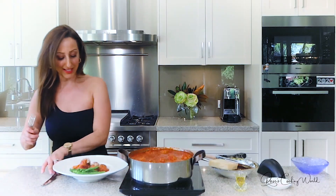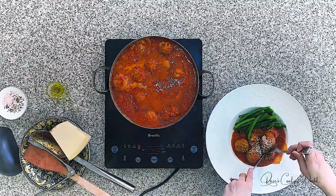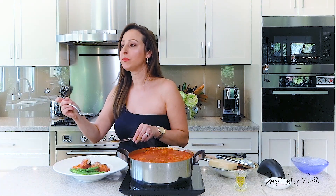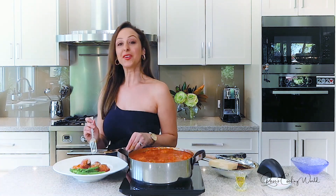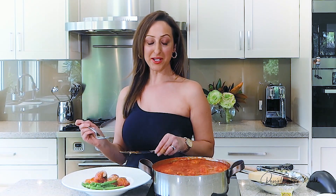Now I'm going to try it. They are so tender and so juicy — such authentic flavors, you can't get better than this. I hope you give it a go because you're going to love it. I hope you enjoyed this — please support me by subscribing to my channel and don't forget to hit the like button.